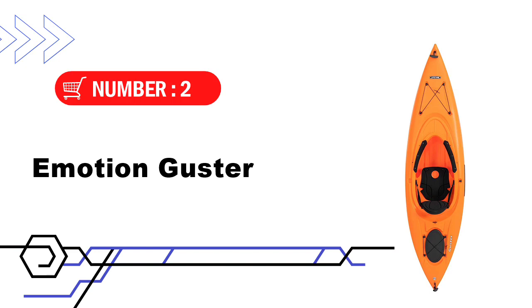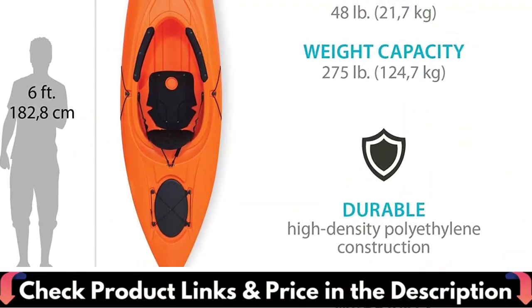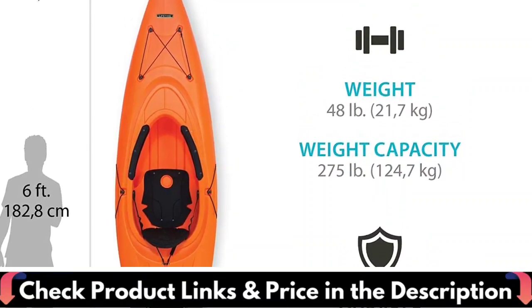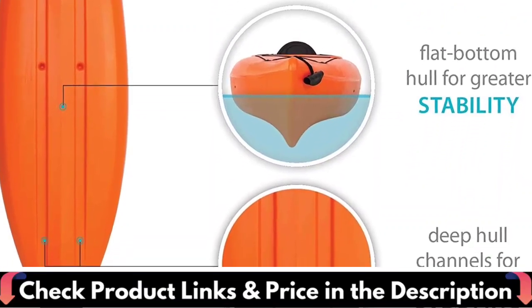Number 2 in this Best Kayak Under $500 list is the Motion Guster Sit-Inside Kayak. This sit-inside kayak is a quality option if you're looking for a hardshell boat under $500. And though it's easy on the wallet, it's anything but cheap, with a high-end design and heavy-duty construction to last you for years to come.